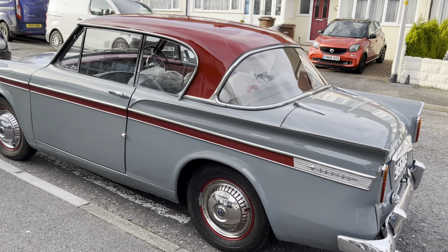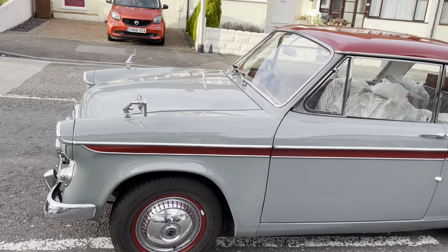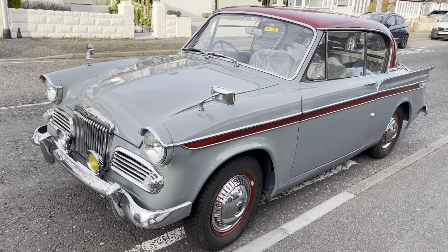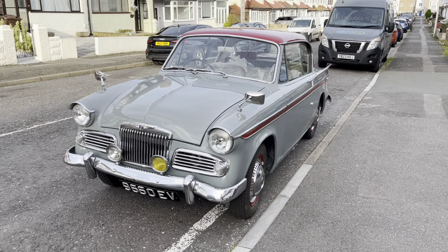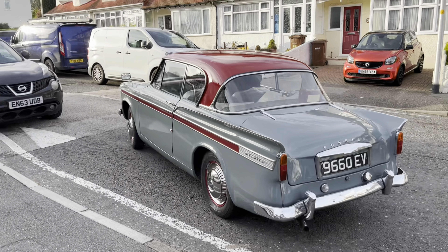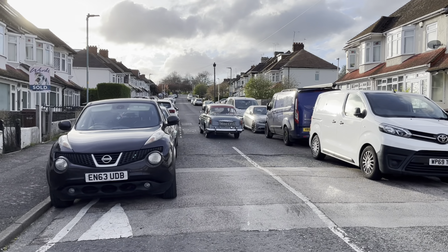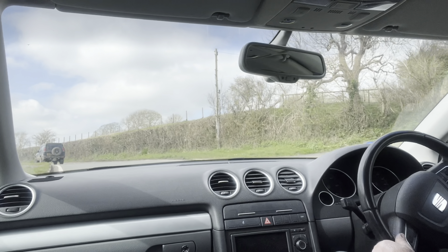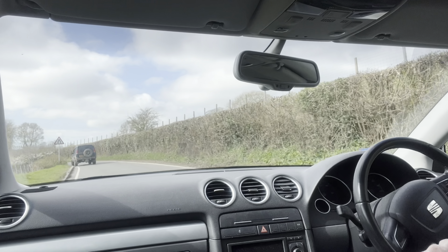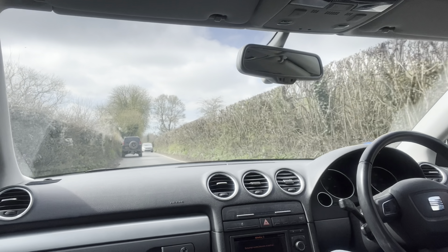Owen popped round to see me in the Rapier, so I've got a little bit of footage of it. We did go for a little drive round the block, but we were both tight for time so we didn't have a proper drive out in it. That is something that's going to be happening very soon and I will do a proper video of the car. My word, what a lovely piece of kit — fantastic machine. He's done such a brilliant job of restoring it; the thing literally looks like new now.